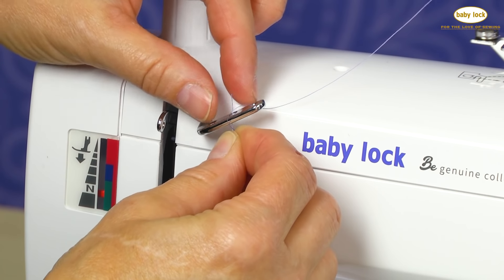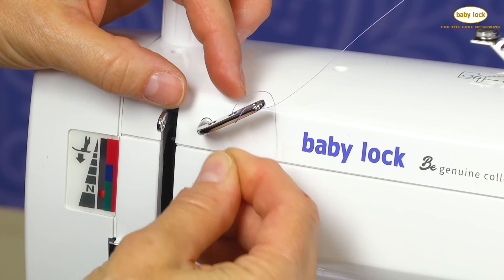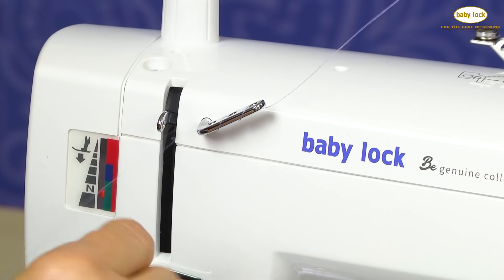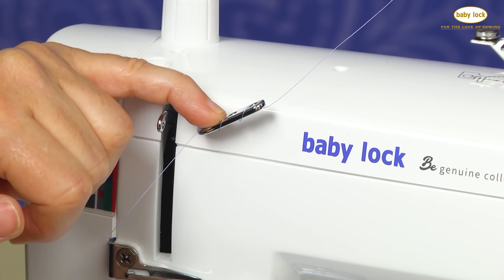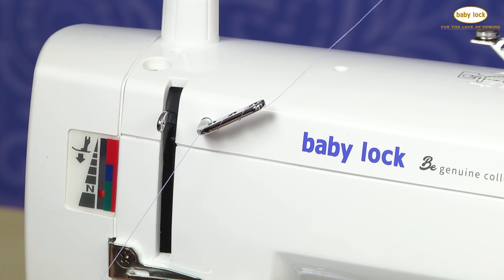Depending upon possibly the project, the thread, or the fabric you're using, you may or may not want to use all three holes. There might be an instance where you only use the first hole, or it might be an instance where you use two of them or use all three of them. So now that I have this thread guide threaded, my next step is to go to my tension disc.